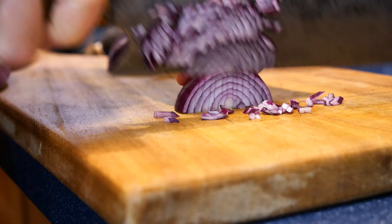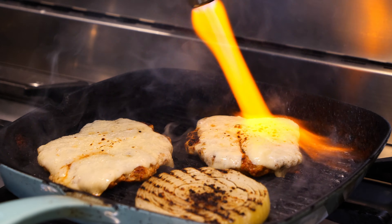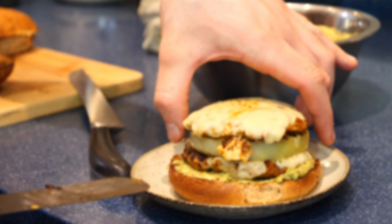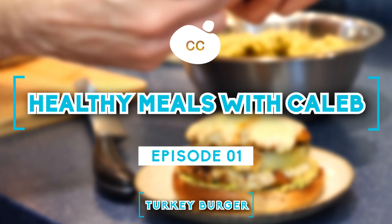Let's make a delicious turkey burger. Healthy meals have been highly requested on the channel ever since I mentioned my weight loss — 122kg down to currently 84. People have been asking me what kind of meals I've been eating throughout my journey.